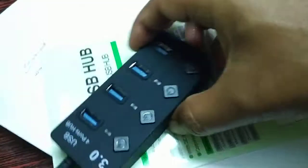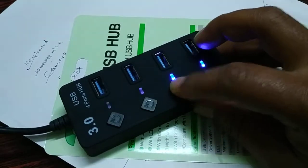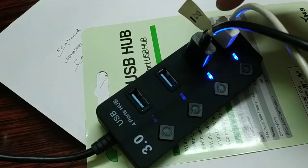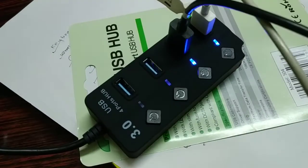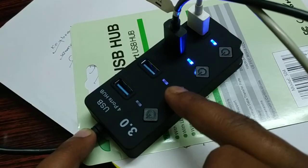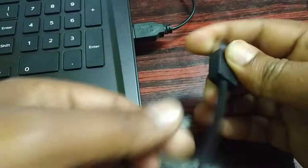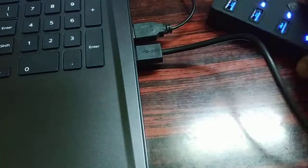You can connect one end to your USB charger and charge multiple phones at a time. You can turn each port on as per your requirement and charge up to four different phones at a time by connecting different USB cables to different ports.